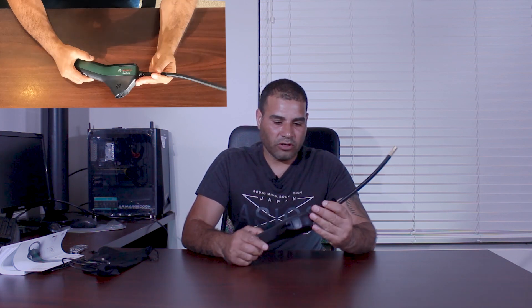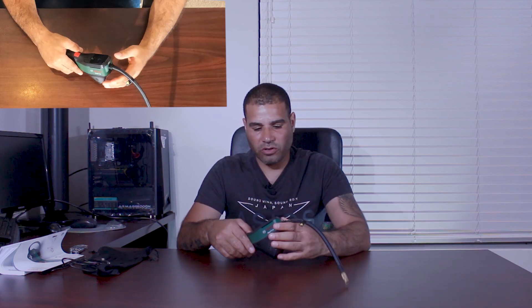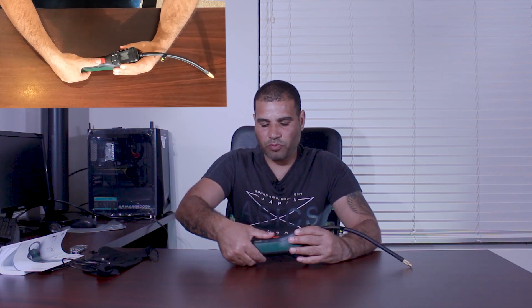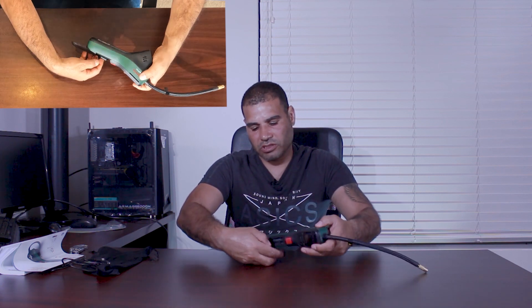The hose is about 24 centimeters, which is around 10 inches, as stated in the manual. It has a swivel so it can rotate freely. The pump itself has a compartment that holds extra adapters.